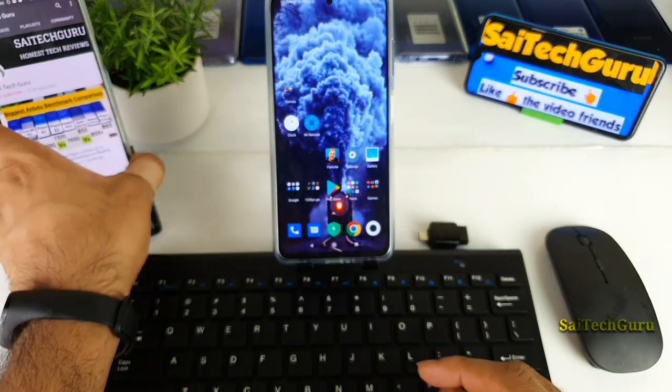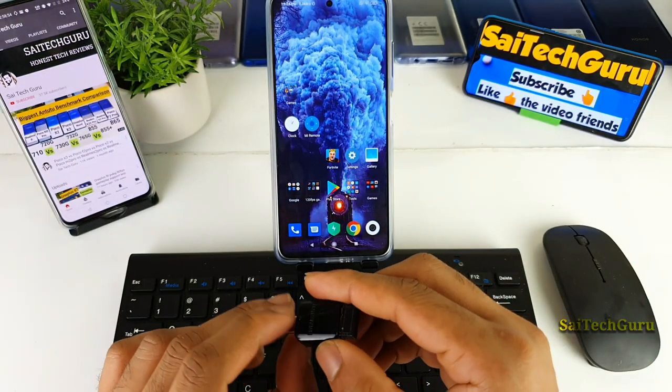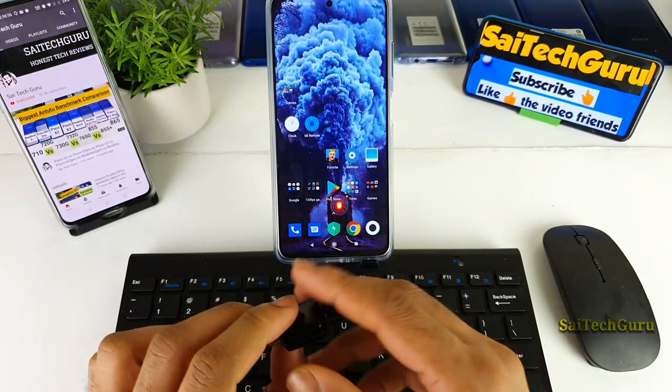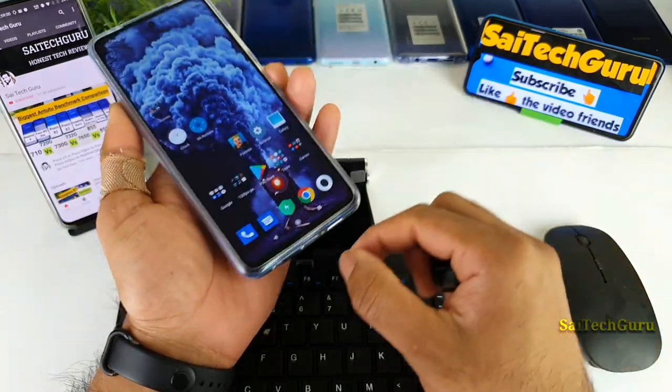So let's get started with this test. All you need is a keyboard and mouse. In this case I am using a wireless keyboard and mouse with a Type-C adapter, which I can directly connect to the POCO X3 device.